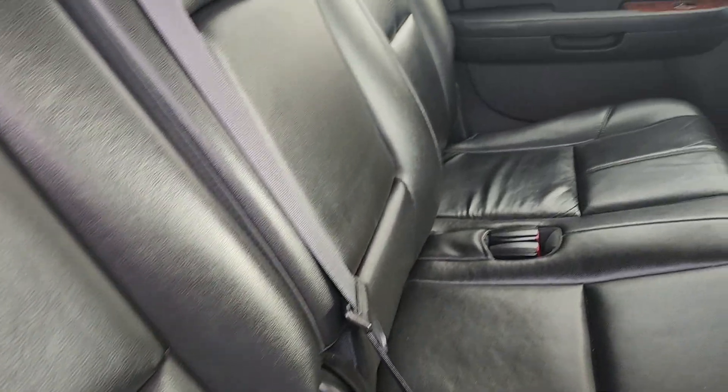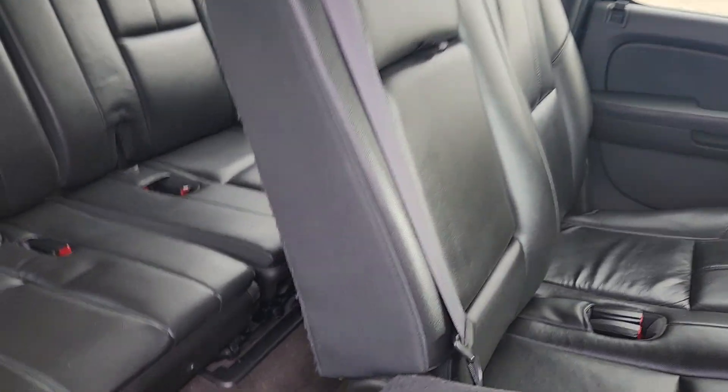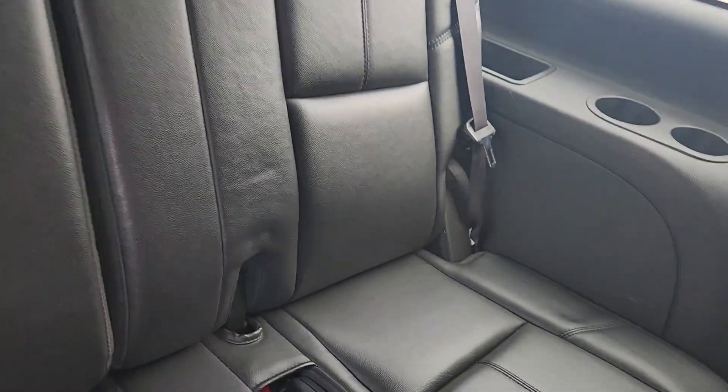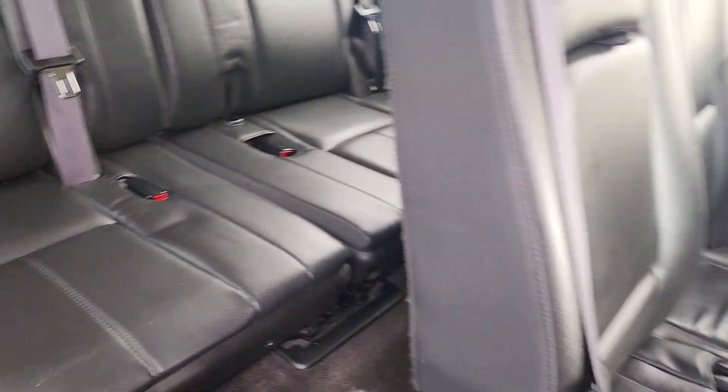Seats are in really good shape for the mileage. Here we go, third row. So once again, the eight-seater — two, three, three setup.